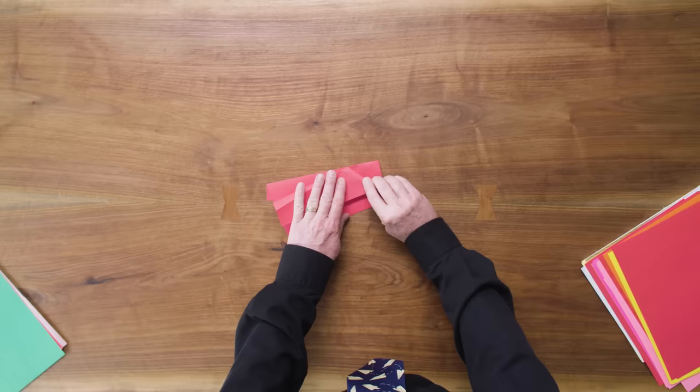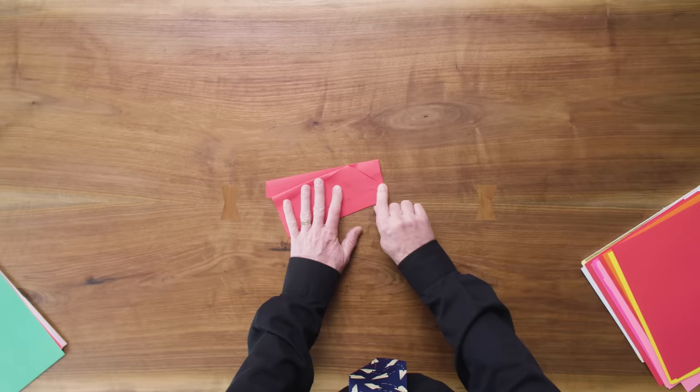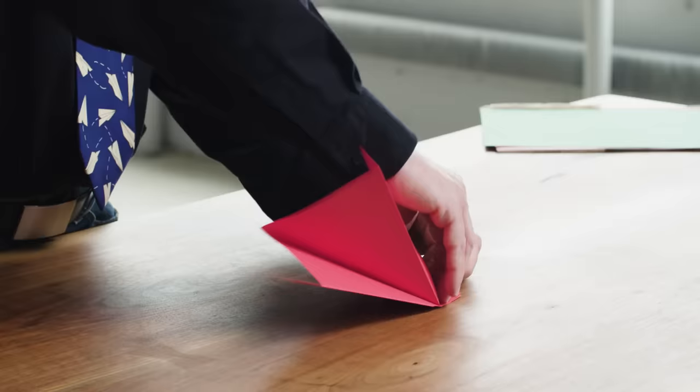So here we go — we're bringing that down. We're going to squash it flat using that front of the pocket as a limit and try to keep that edge parallel with the back edge here. Now let's flip it over.